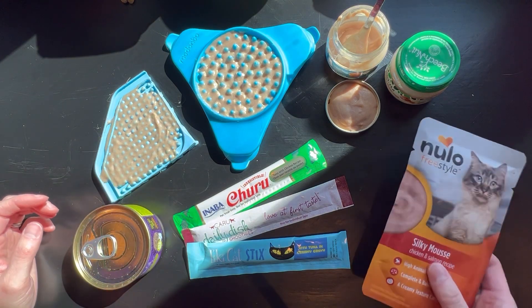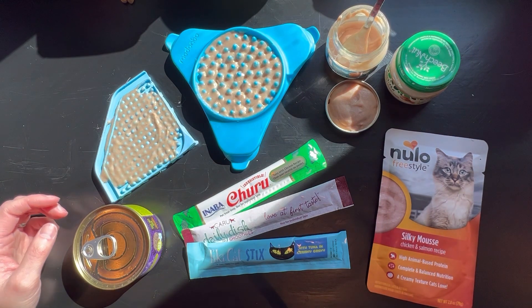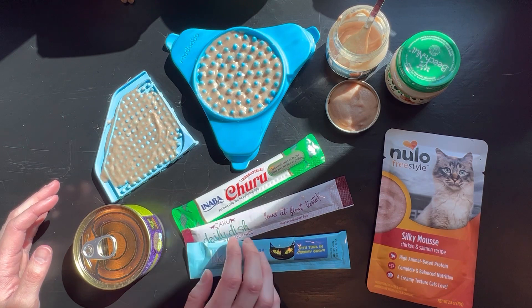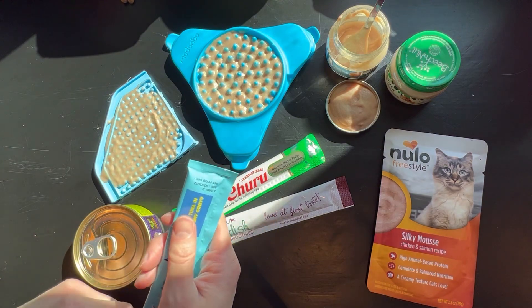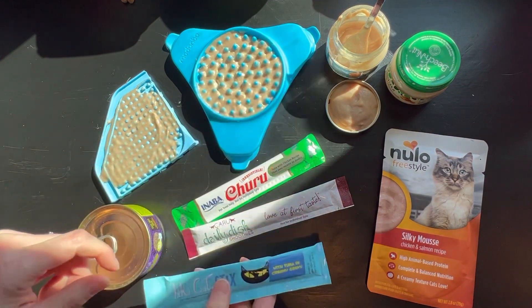You could also use something that's already a little more watered down, like a sort of mousse food. If they don't like the one kind of churu that you got, you can try multiple different flavors — the same with any brand of lickable treat that you get. The Tiki Cat brand is a little watery and it's difficult to work with from the tube itself, but it's great to mix into your baby food.